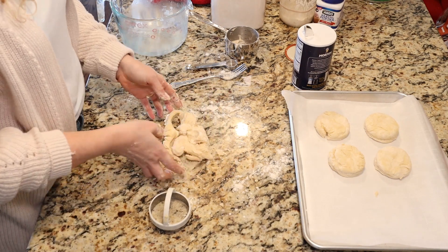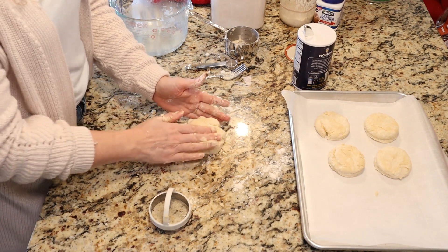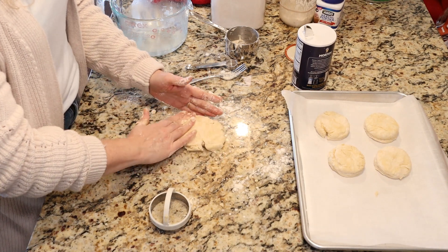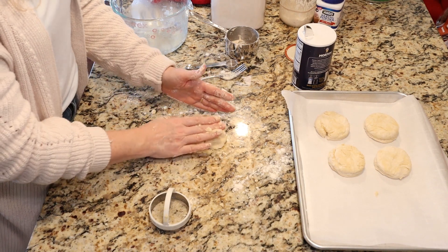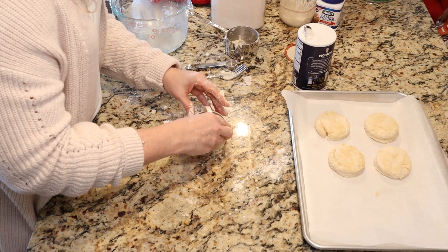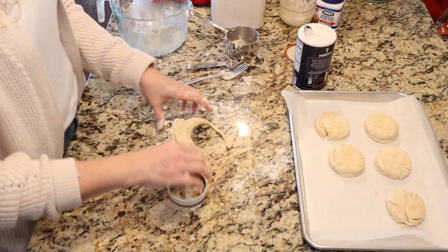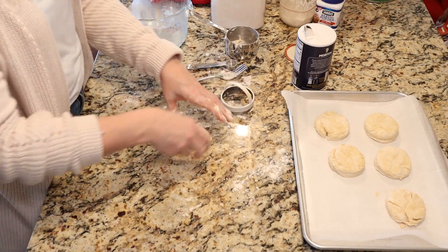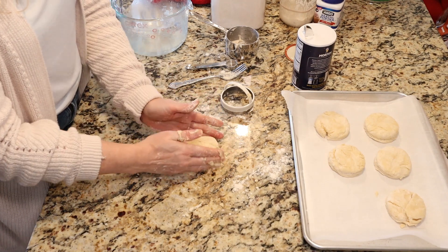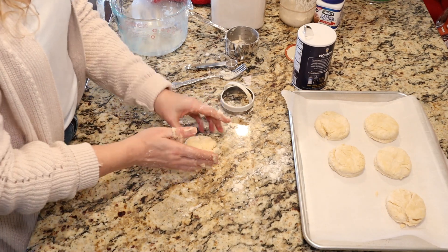Then we're going to gently put the scraps back together and get two more. Take your scraps and pat them back together — let's see if we can get two more. I got one more nice one, and then I'm just going to take the remaining scraps and shape them into a round. They don't have to look perfect — they're going to taste amazing.